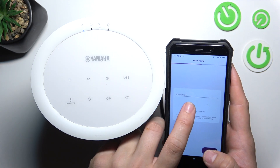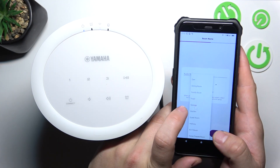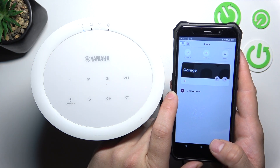Now select audio room. Confirm. Next. Done. And it's set.